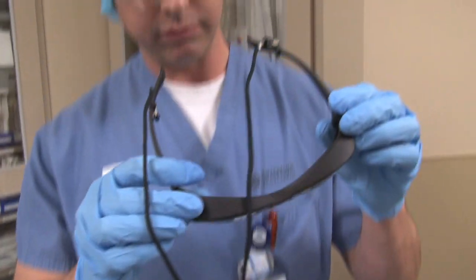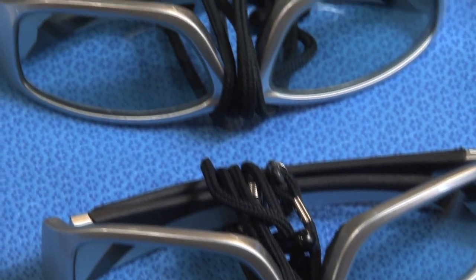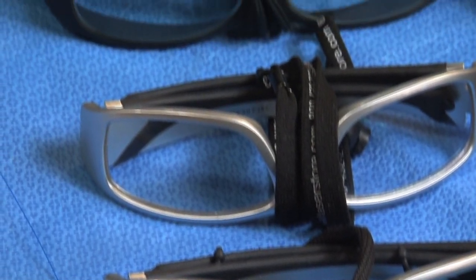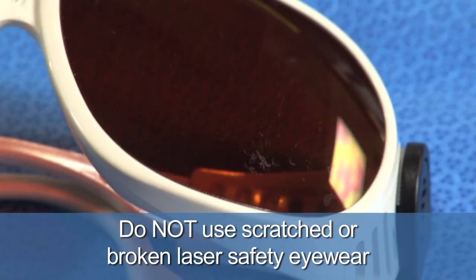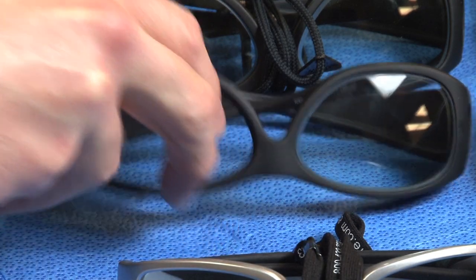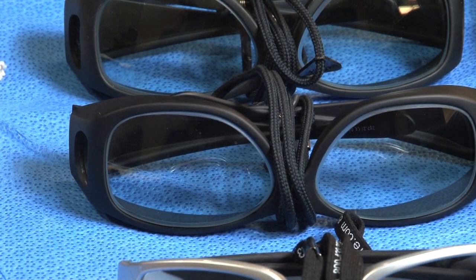Be sure to inspect all safety eyewear when preparing for a case. The glasses should be clean and free from any pits or scratches that may compromise the lens's ability to protect a person's eyes from the laser's light. Glasses that are scratched or broken should not be used. Instead, pull damaged glasses from the laser's accessory box and submit an incident report so that the glasses can be repaired or replaced.